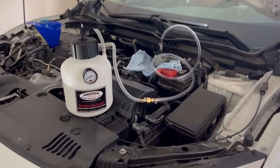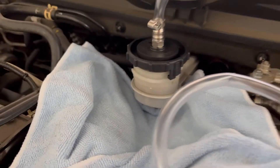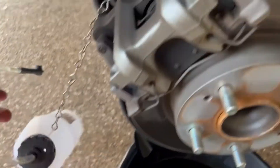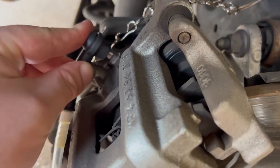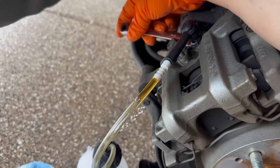And there you have it — now we're going to test it out on the Honda. You can see the fittings and it's holding pressure really well; I like to go to about 15 psi. Here I attach my brake bleeder catch bottle. You can see that we already pressurized the master cylinder.